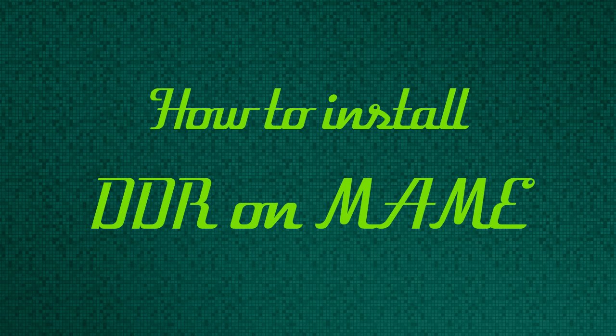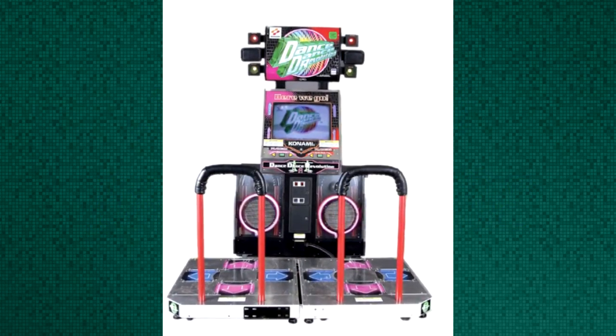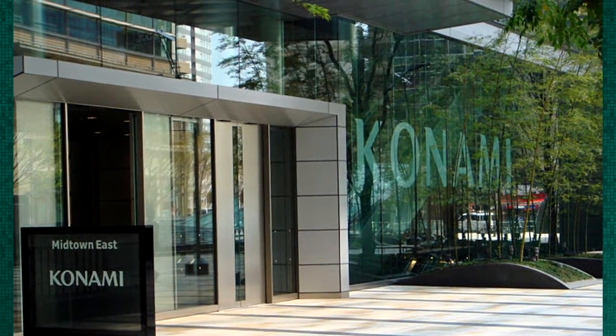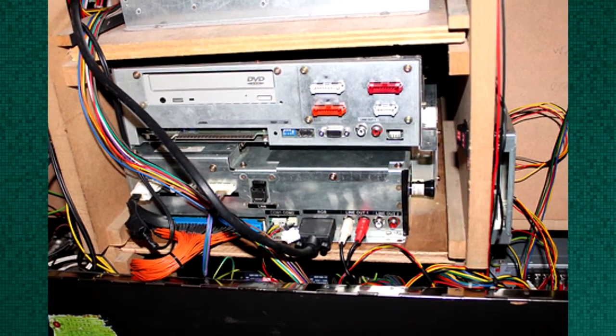Hello and welcome back to Retronitech. Today I'll be showing you how to install Dance Dance Revolution on MAME. Dance Dance Revolution machines can be found in most arcades across the globe. They're developed by Konami, a Japanese corporation that produces various toys and slot machines. The computer inside is called a Konami Sys 573, and today that's what we're going to be emulating in MAME.